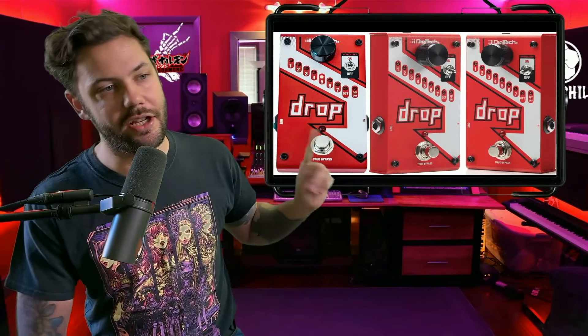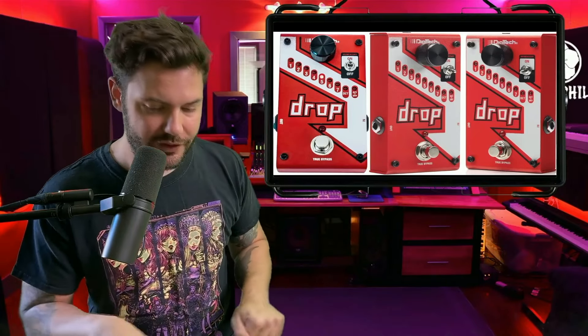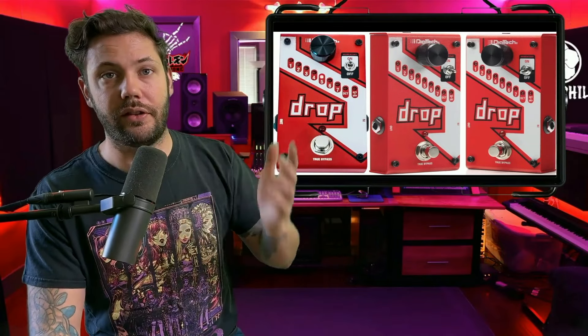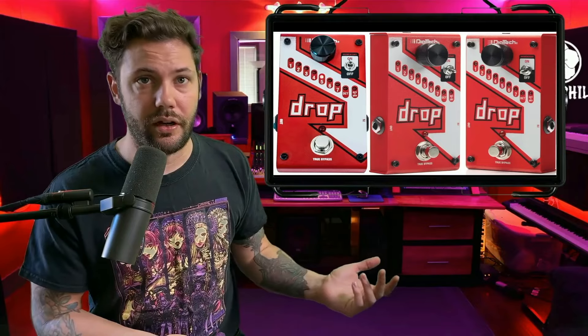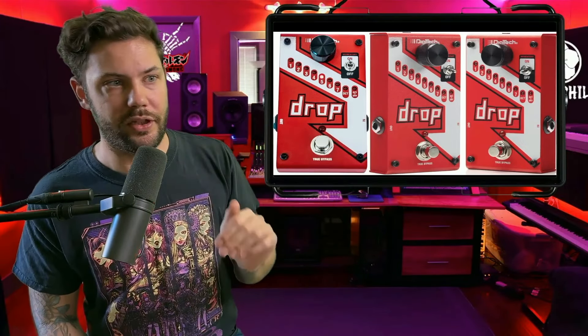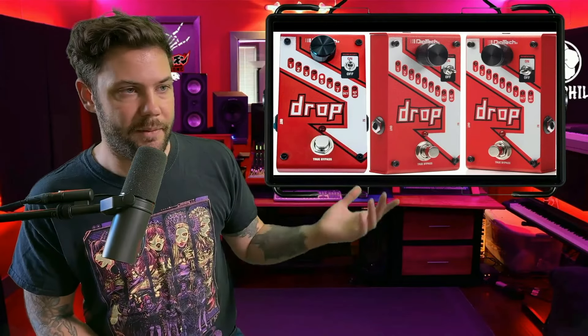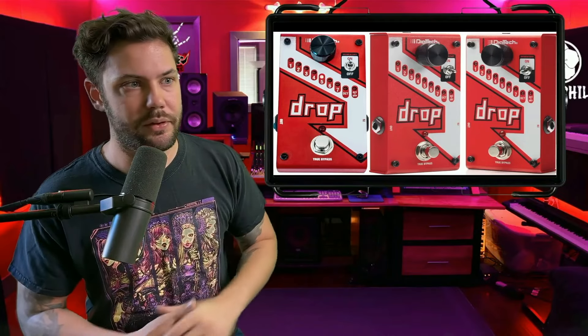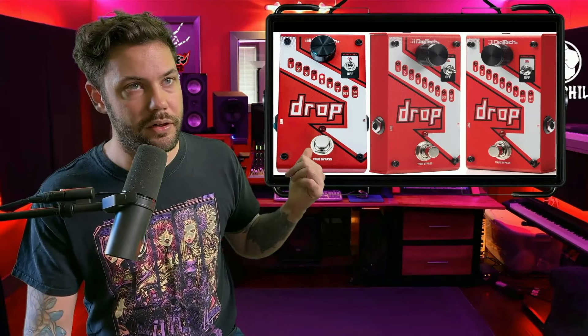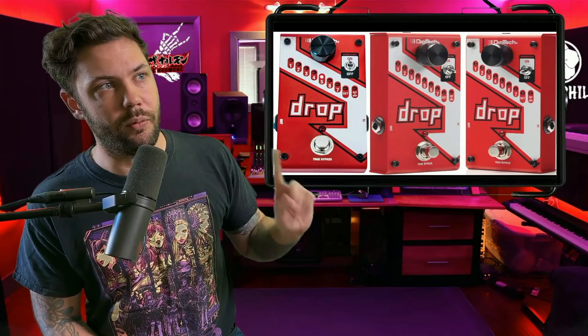Now we have the DigiTech Drop pedal, which I still use to this day for live shows. You keep your guitar in standard tuning and fluctuate tunings throughout the set instead of bringing five guitars. Each notch drops your guitar by a half step, so with a standard tuning guitar you can drop to drop D, or set it two notches down to drop C. It looks like Konami has two of them on her board.